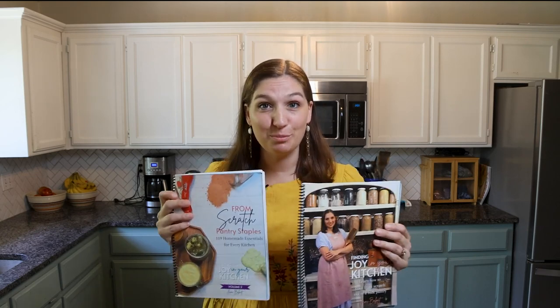Welcome to Baking School with Jamie. This is a training series I've been dreaming of developing for years. Over the past two years, I have published my first two cookbooks, and my goal with those is to help teach you how to cook from scratch in a simple way and in small, bite-sized pieces.